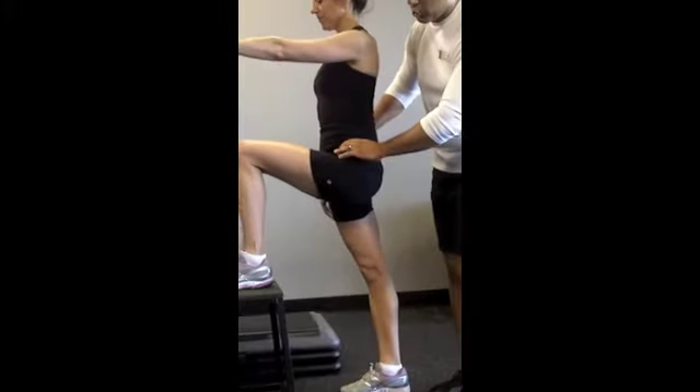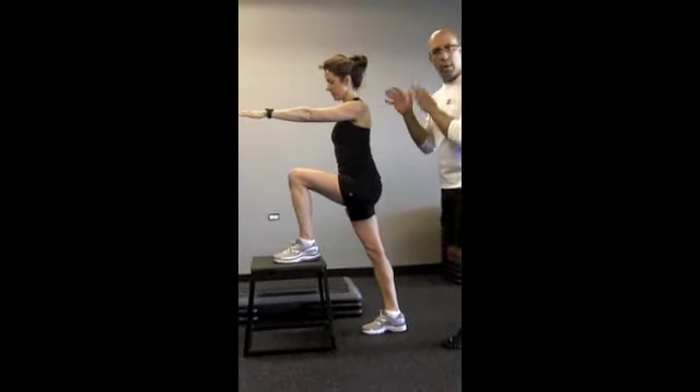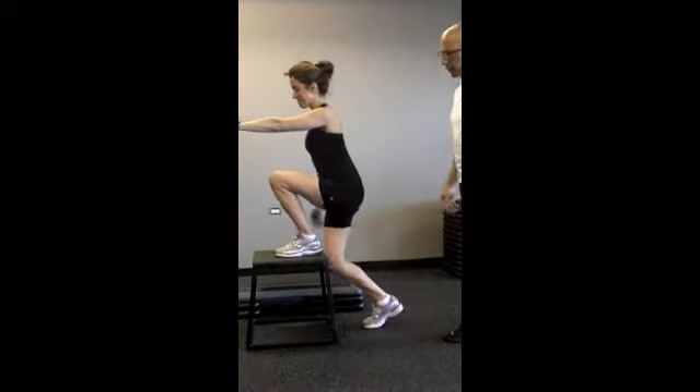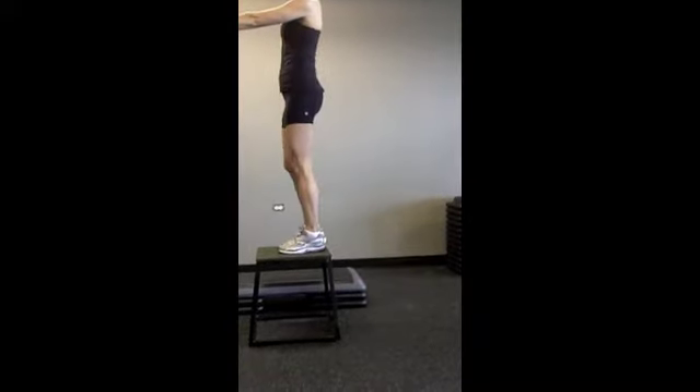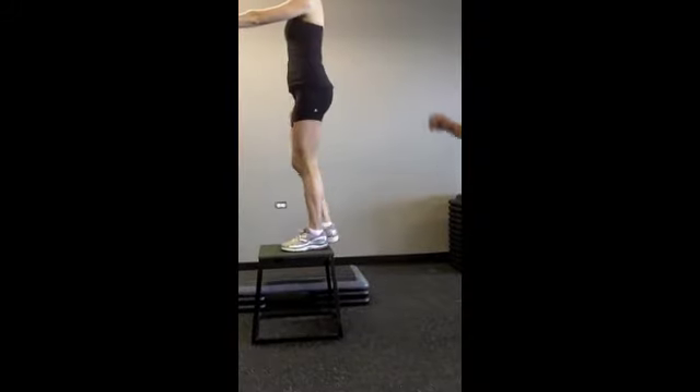She's got lumbar spine flexion and rotation because she does not have enough hip range of motion to get her pelvis back to a more neutral position. Now I'm going to let Melissa just step up and see what she does without any cues. From the side, she doesn't look too bad.